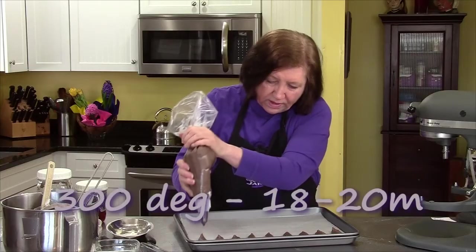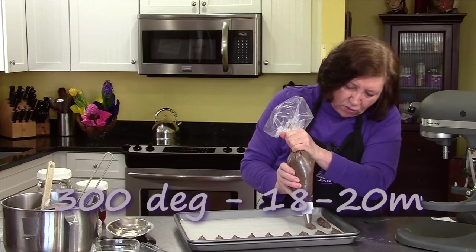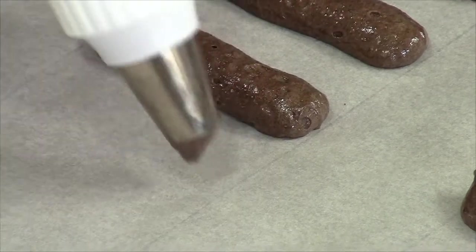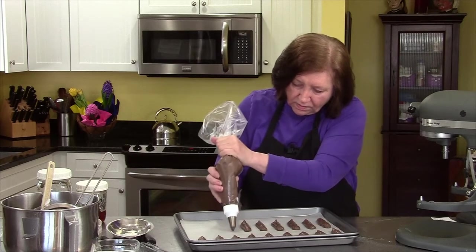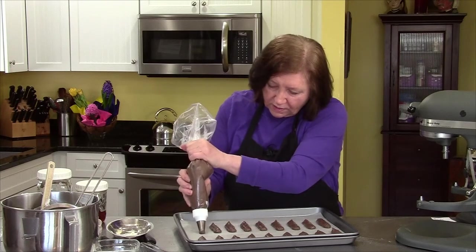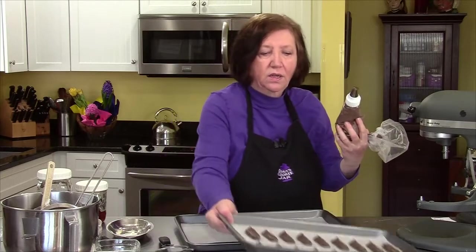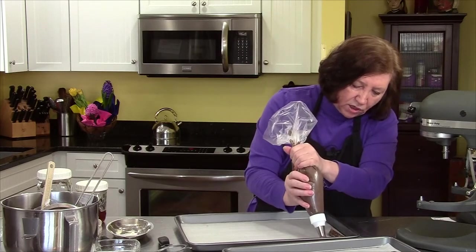These will go into that 300-degree oven for approximately 18 to 20 minutes. You want them set, obviously not burned — 300 being a low oven. If you do these with vanilla and don't use the chocolate, before you put them in the oven take a little sifter with some confectioner's sugar and cover the top — you'll have a crunchier ladyfinger. But I'm going to leave them plain because I don't want white stripes on my chocolate cookies.